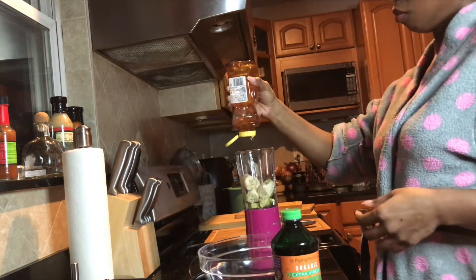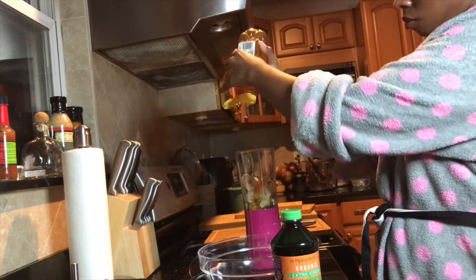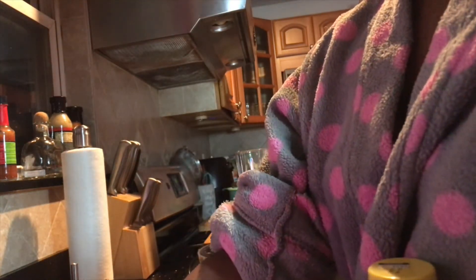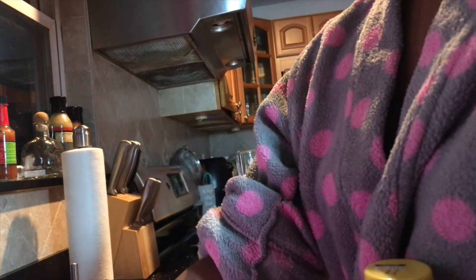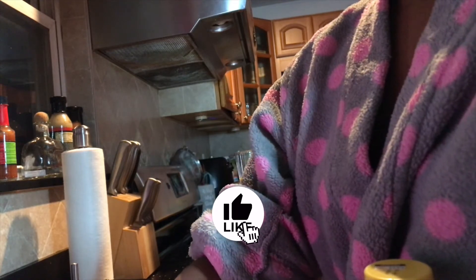Now onto honey, because honey is bomb for moisturizing. What it does is it pulls moisture from the air and locks it into your hair for added hydration. So whenever you want to moisturize your hair and lock that moisture in, honey is the way to go. Bear with me while I check my notes — I'm still an amateur, but subscribe to the channel and the videos will keep getting better.